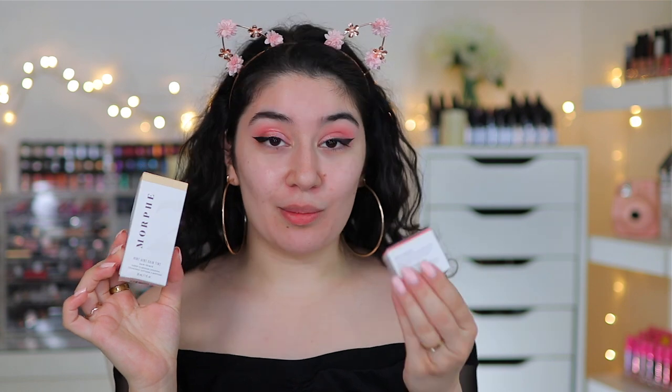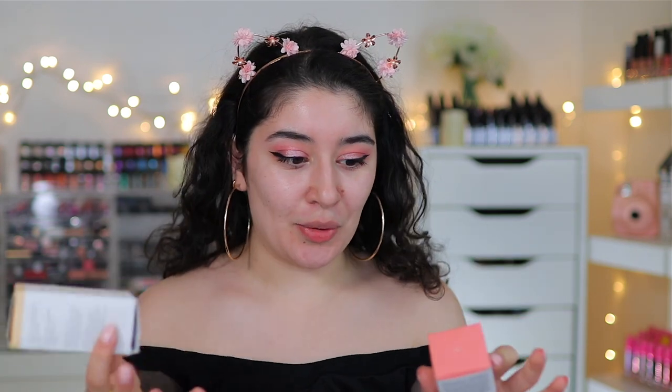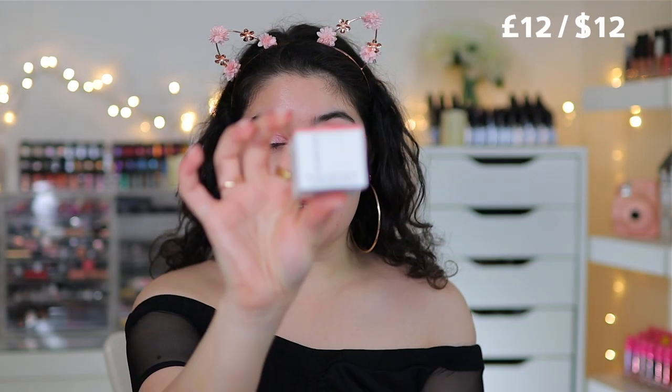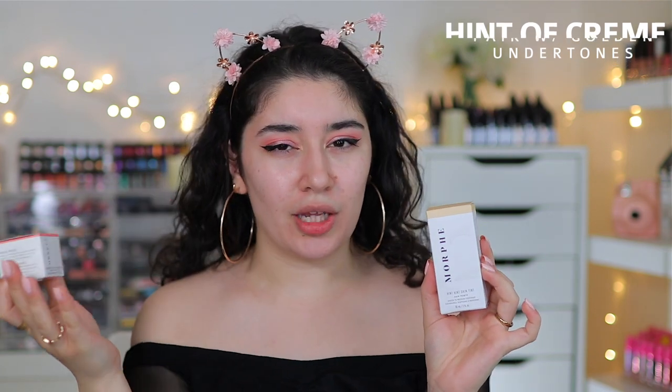I have two products from the brand to show you guys today. Nothing else really appealed to me, but these two definitely did. I love how simplistic the packaging is — it's so sleek and simple and it definitely screams to a younger audience. So this is the Hint Hint Skin Tint by Morphe 2, and then we also have the Morphe 2 Wonder Tint Cheek and Lip Mousse. The skin tint I have in the shade Hint of Cream, and the mousse is in the shade Wish.